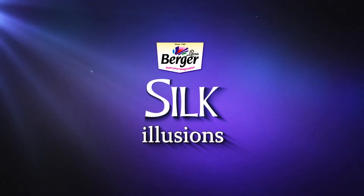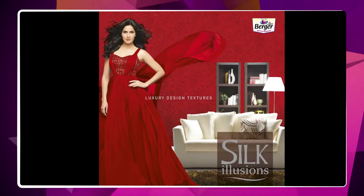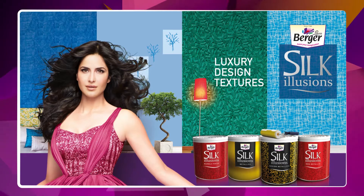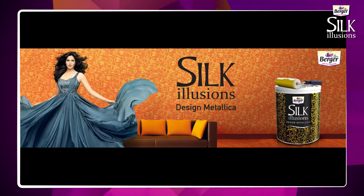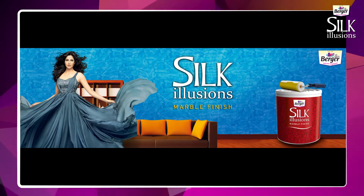Berger's Silk Illusions family has a range of mesmerizing colors, textures and designs for your walls. Available in non-metallic, metallic and marble finishes.